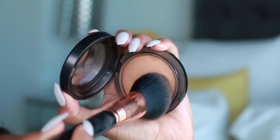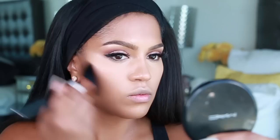Next I'm going to apply MAC Mineralized Powder in Dark Tan with my Sigma powder brush — this is the F30 brush. Not only is this adding a bronze look to my skin, it's also setting my foundation. Don't forget the neck, people.